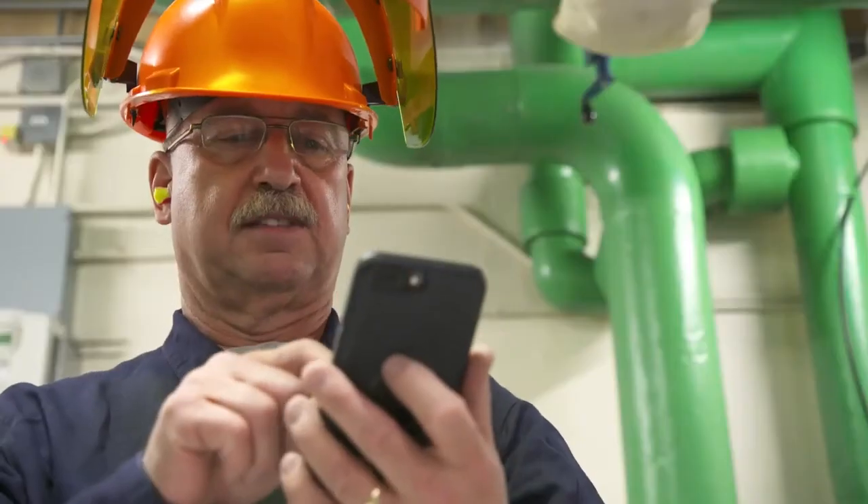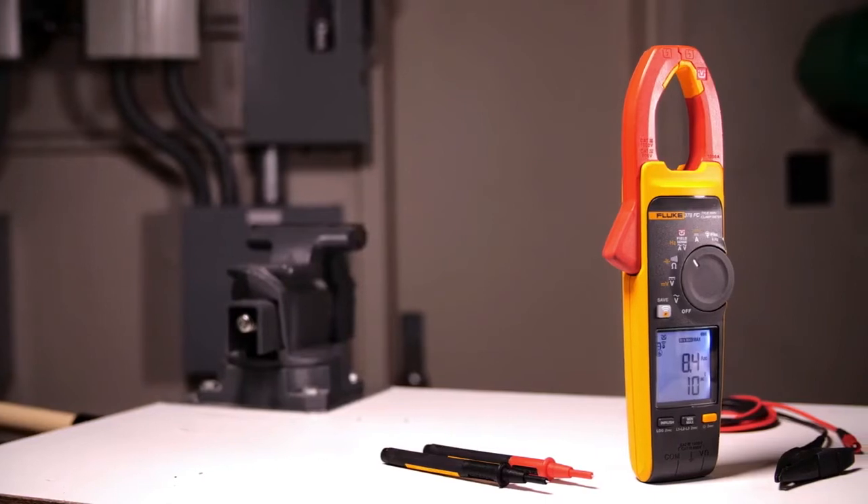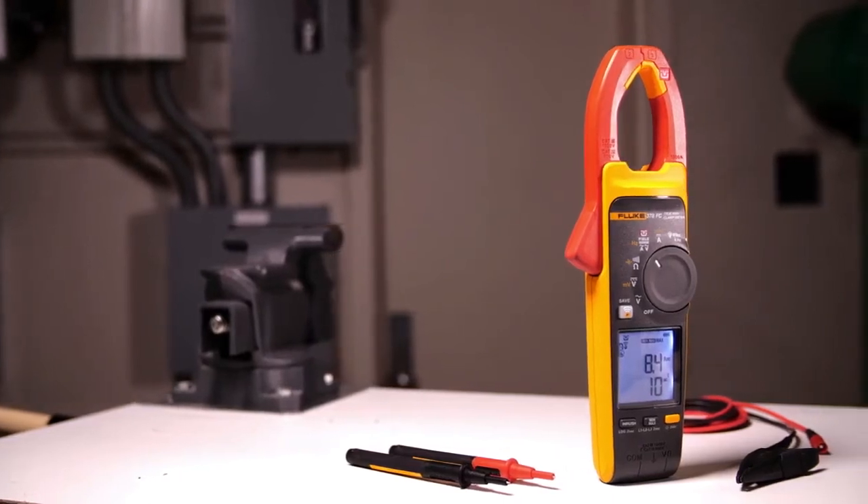See it. Save it. Share it. It's faster, safer testing without touching a live wire.